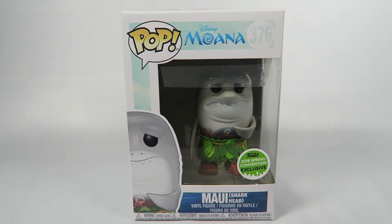Hey guys, how's it going? Today we're going to be opening up another Funko Pop Vinyl figure, this one from Disney's Moana. Number 376, Maui Shark Head. Now this is a Funko 2018 Spring Convention exclusive. Let's take a look at the figure.